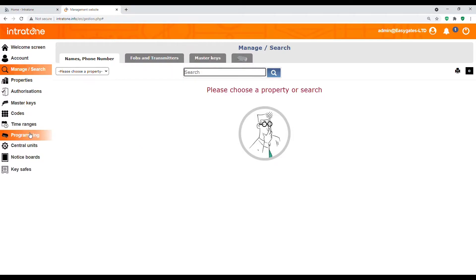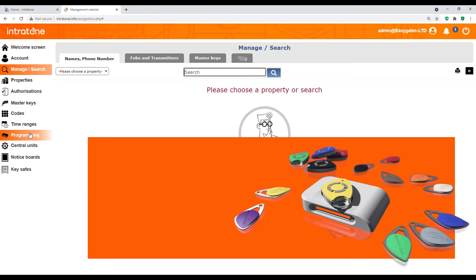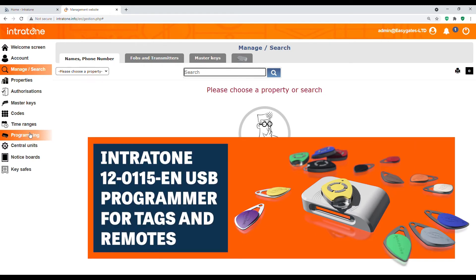The next one down is programming. Intratone do offer a programming tool — a USB tool that you can plug in if you had 500 tags to add onto one system. It's useful to have this USB programmer because it means you can go through each and every tag without having to enter the serial number of each manually; it will just read the tag and enter it into the system automatically.